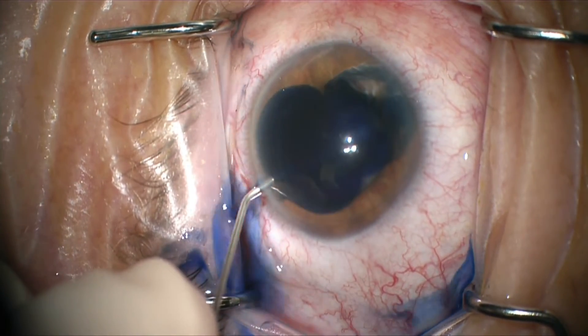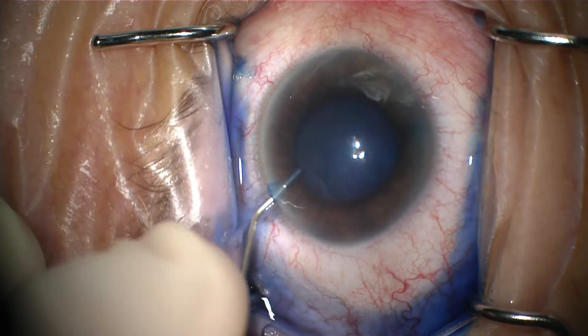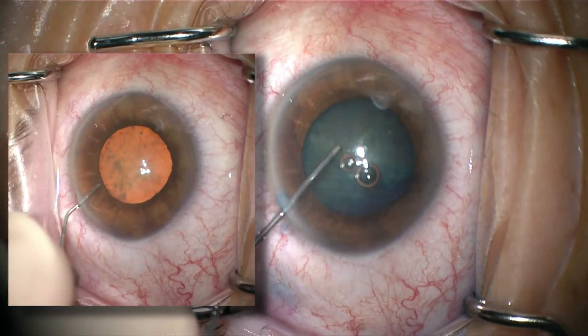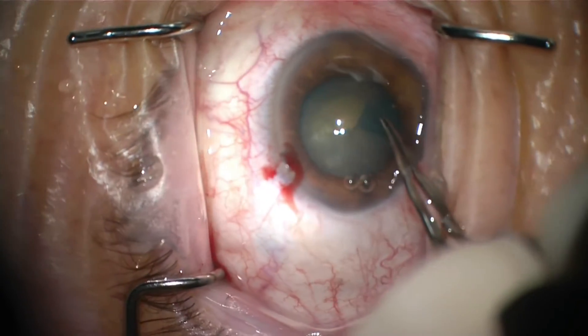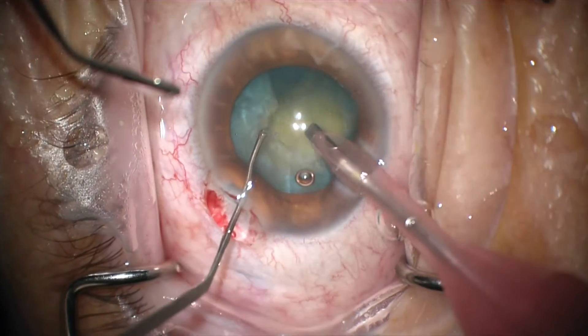We were able to handle it, but I think by trying to make our life easier, we ended up making it harder. You can see the red reflex wasn't terrible, but we thought this may become a challenging case, so let's just stain and make sure. And look what happens — after staining with Tri-Pan Blue, our red reflex is gone. That's because we ended up staining the vitreous. By trying to make this case easier, we really made it difficult for ourselves.